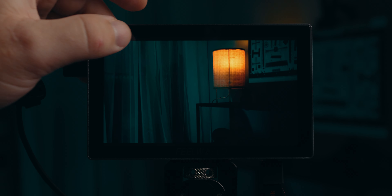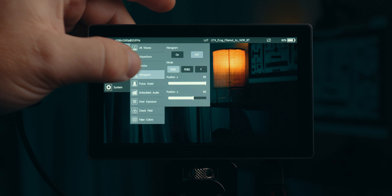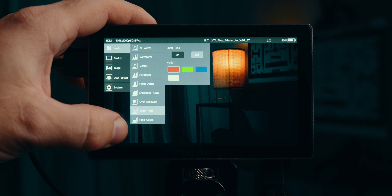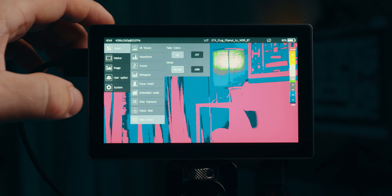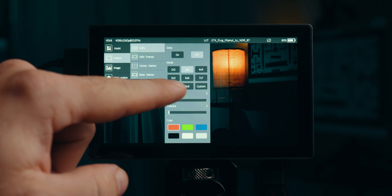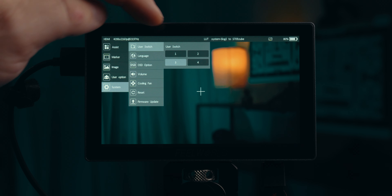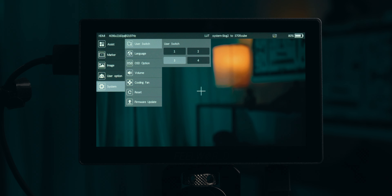The menu system has gotten quite an upgrade since my days on the F6 Plus — it's looking pretty good and I find it easy to navigate. You'll find most tools in here like Arri-style false colors, crop guides including vertical 9:16 for social media, and pretty much everything you need. My favorite feature is the new user menu, which along with the function buttons on top lets you access different features much more easily, making this an absolute joy to use while running and gunning.